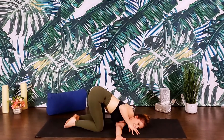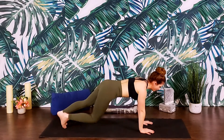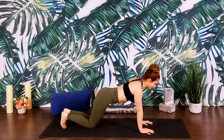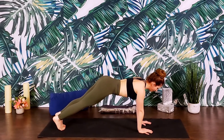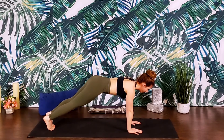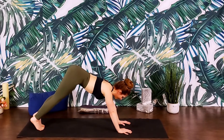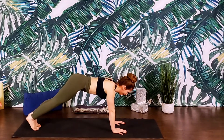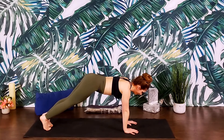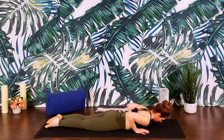On the next inhale, we'll unwind, come back to tabletop, and then find plank — step the feet back. Option to lower the knees here. In plank, pressing into the palms, lifting up and out of the shoulders, engaging our core muscles. The shoulders and the hips are in the same plane — bottom's not too high, not too low. A nice strong plank. Inhale, and exhale, lower all the way down onto your belly, releasing the knees first and then sinking down.